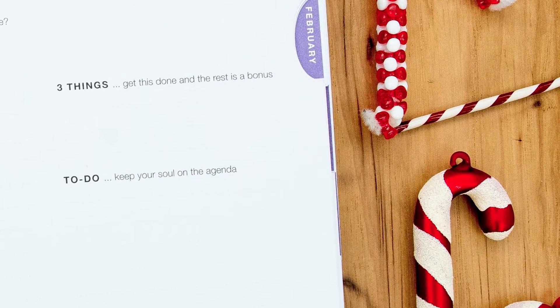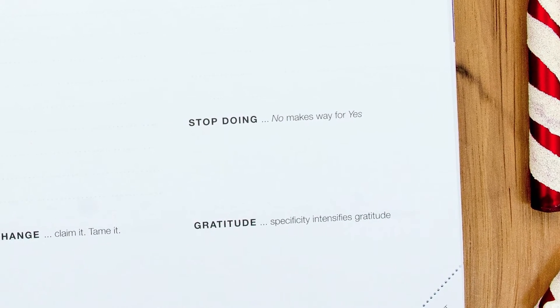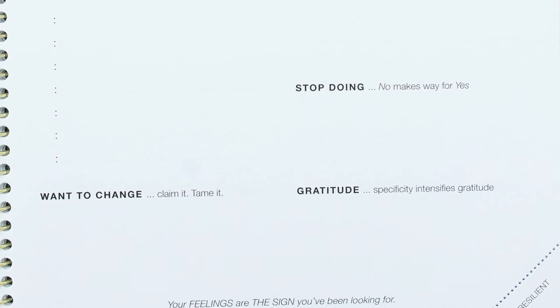Below the top three, there's a normal to-do list, but it's very short. The whole purpose of this is to say your day is not based off of how much work you got done — it's based off of so much more. It also has spaces for things you want to stop doing, so what should you be saying no to, and things you want to change. There's also a spot for your gratitude. Because this is by Danielle LaPorte and her thing is core desired feelings, there's a space at the top of every day to write down your core desired feelings. Writing them down every day makes you remember them and makes them the focal point of every decision you make that day.